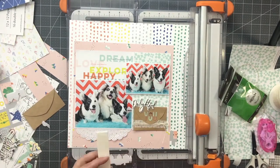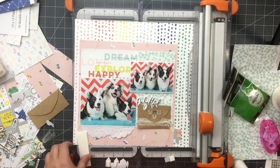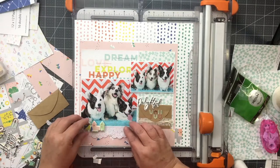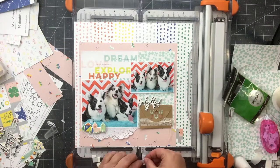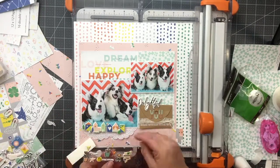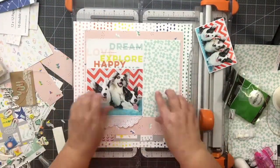I cut small strips of foam adhesive for the backs of the puffy stickers. I also used my powder tool so that the other parts of the sticker wouldn't stick where I didn't want them to. Those puffy stickers were crazy sticky and tacky — I've never really had any that were that bad. It was a total accident that the heart house ended up in the middle; I didn't realize it until after. I also had to remember to attach the square to the background paper and that gray strip.